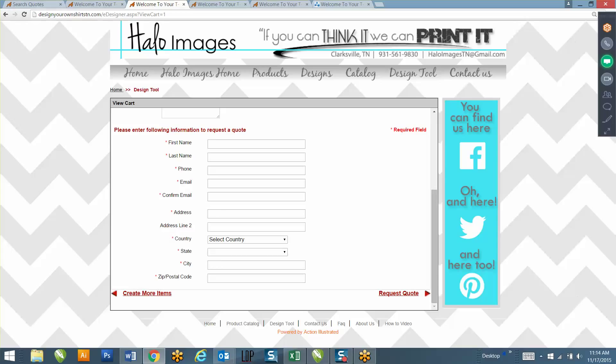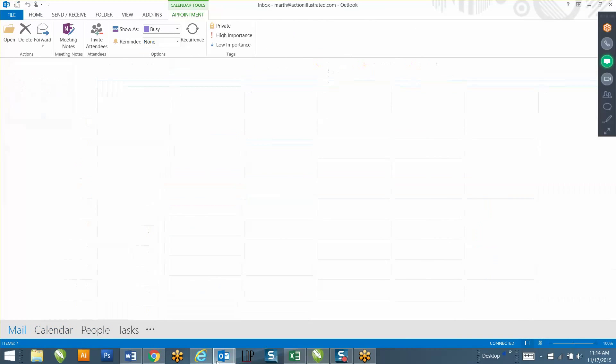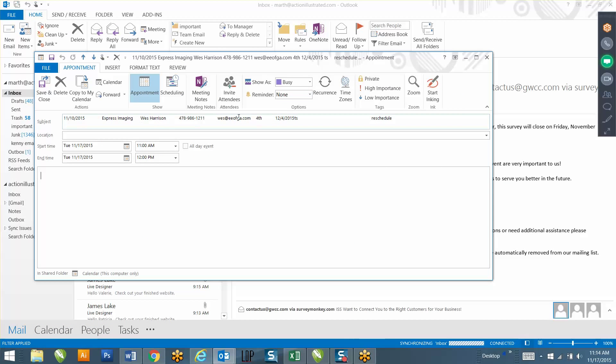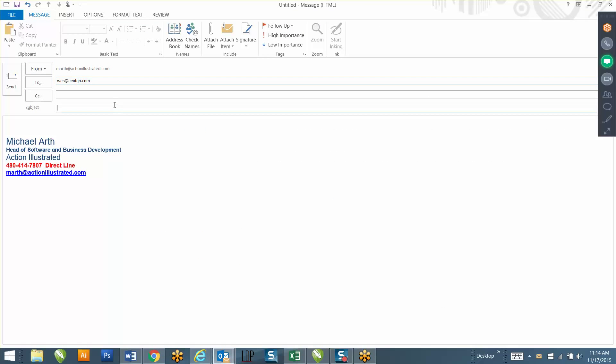Drop zone 12 is the background for your website - you just want to make that match the theme of how you want your website to look. I'm going to send you an email with all the information we just went over. Do you want me to send it to west@eofda.com?